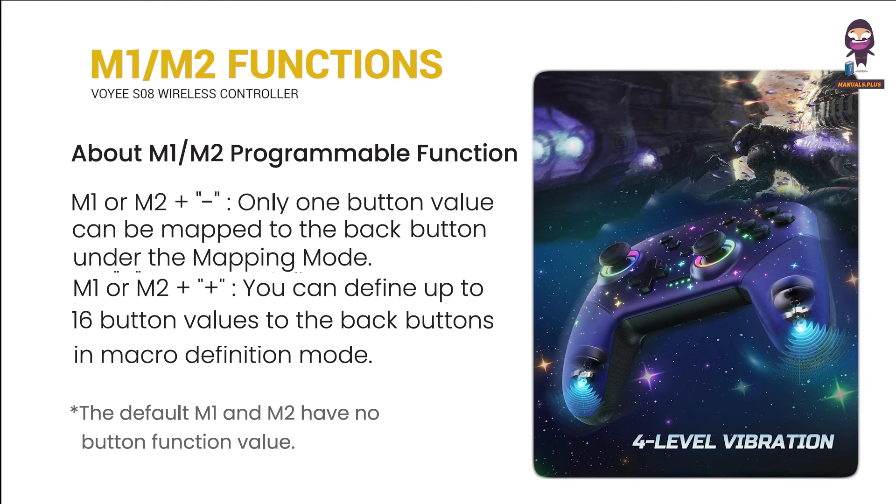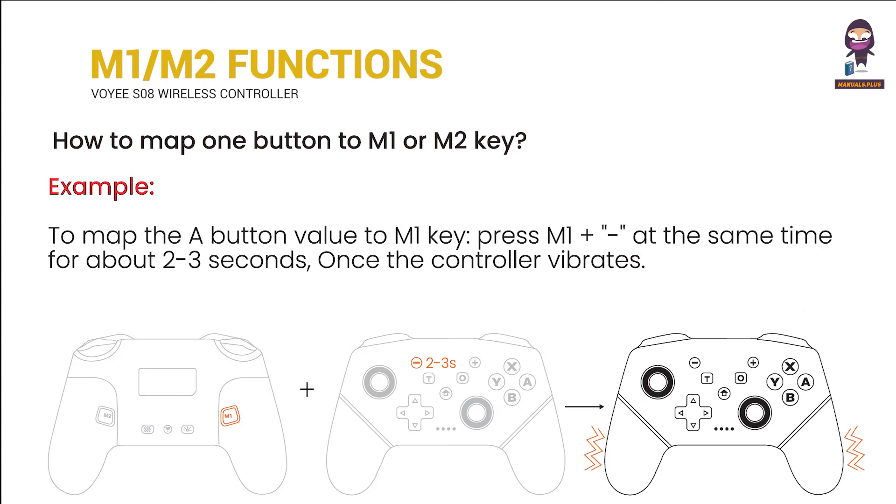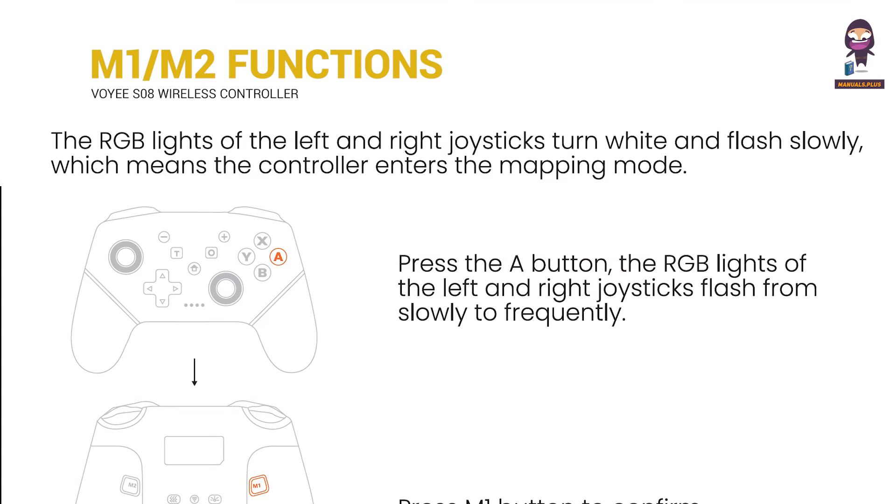About the M1 or M2 programmable function, and how to map one button to an M1 or M2 key. To map the A button value to M1, press M1 plus minus at the same time for about 2 to 3 seconds. Once the controller vibrates, the RGB lights of the left and right joysticks turn white and flash slowly, which means the controller enters mapping mode.